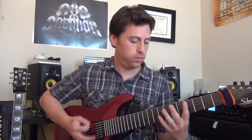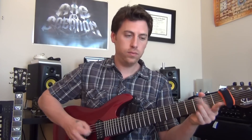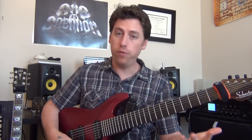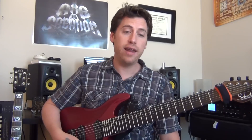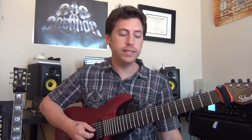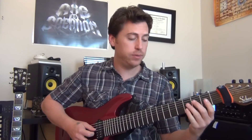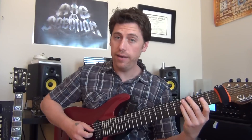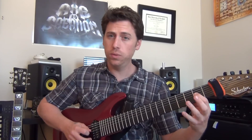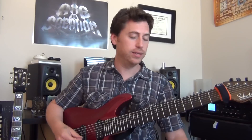Back to that riff — you're going to do it four times. On the fourth time, you're going to add a fill. I like to play 0-2-0 on my D, then 0-2-0 on my A. I've seen a bunch of different tabs — some have a typical bluesy riff where you trill 3-2-3-2. That sounds good too. Really, whatever you want to do — it doesn't really matter.